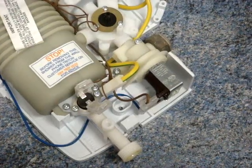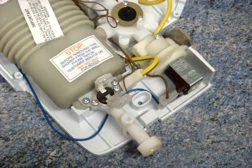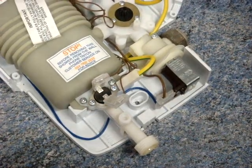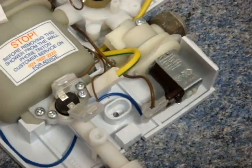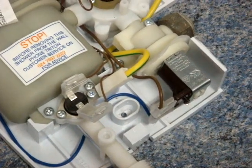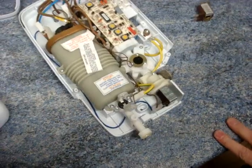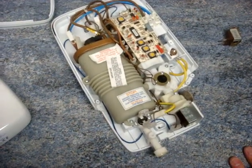Does it matter which way the wires go back on? For a solenoid, generally not. However, it's always more advisable to put them on the same way you took them off. The way to make sure, before you start any of these jobs, is to take a couple of photographs — then you can be sure you're going to get it correct when you put the whole thing back together. Now all you need to do is turn the water on, put the fuse back in the fuse box, and turn the isolating switch on. You should have, once again, a perfectly good and working shower.